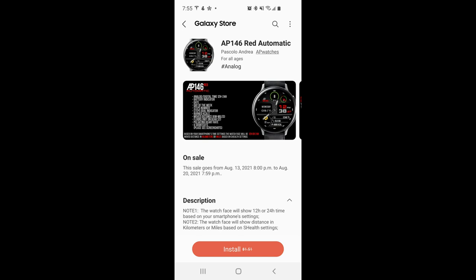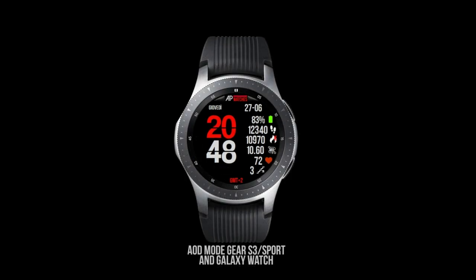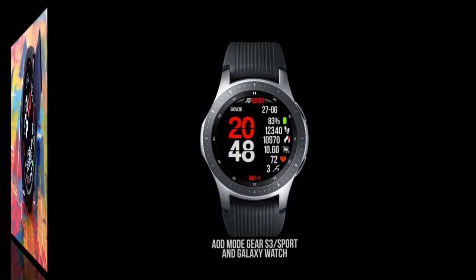Hey everyone, happy Thursday to all of you and I hope your week has been going well. For today's show I have a completely free watch face to share with you, meaning you're not going to need any codes to download this one. The only downside is that this promotion is going to be ending tomorrow and then it will be switching back to a paid version, so if you want to add this one to your accounts for free you're going to have to grab it right after our review.